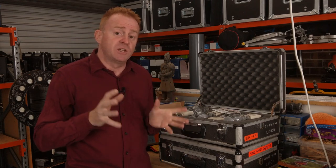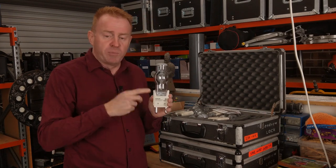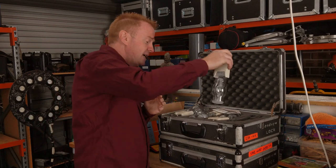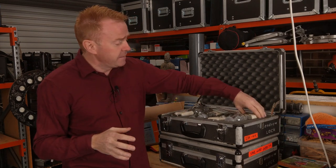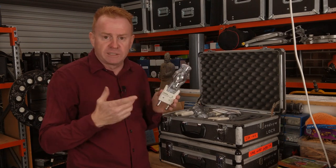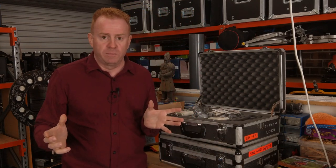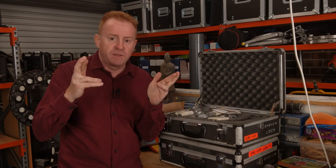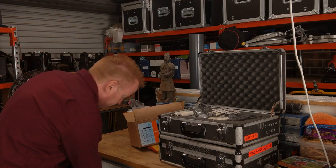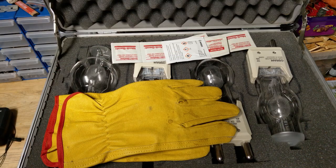If you do that, you don't need to carry as much spare lamp stock. I have one spare globe per two lights in the lamp kit in the van, but I also have additional spare lamps here in the workshop. Here's why: let's say I blow a lamp, something goes wrong, and I use my spare. If I've got to shoot tomorrow, I don't just rock up without a spare and cross my fingers. I have a spare in the workshop that I put into the kit, and I can go out on set tomorrow with a spare globe.